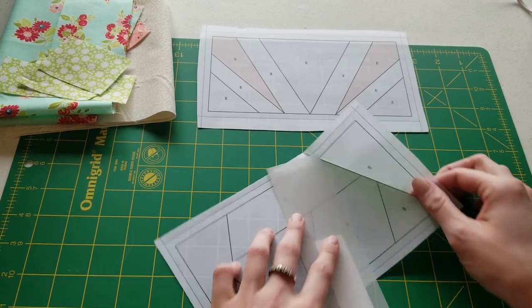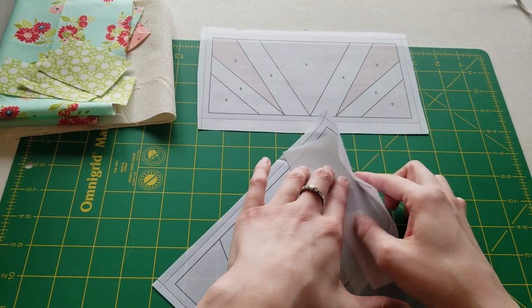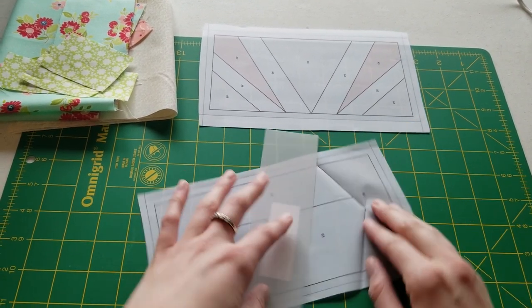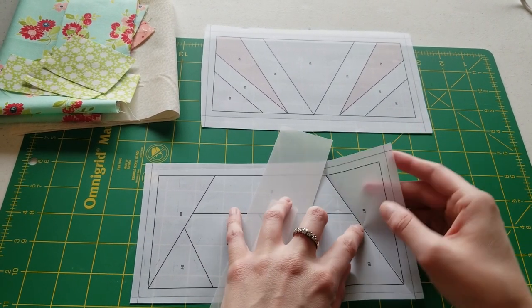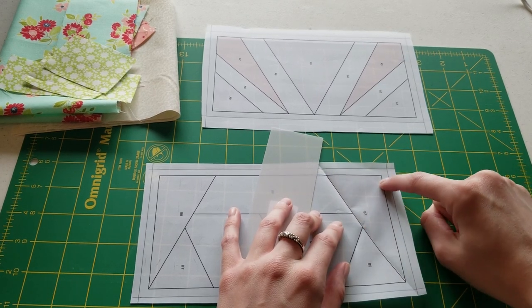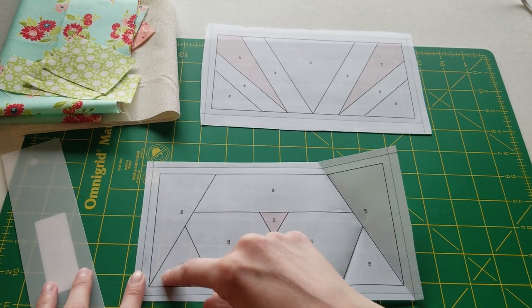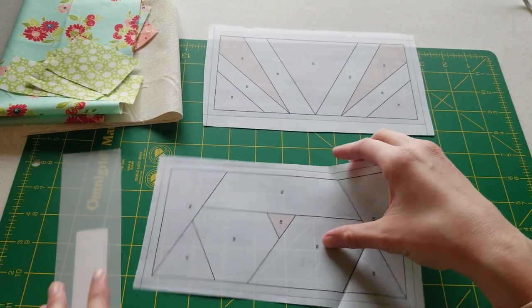Open it back up and do this for each of the lines, being careful not to crease all the way into the next piece because that will actually be our sewing line. We don't want a big crease through there. Don't worry about creasing all the way around — just work on the inside pieces.